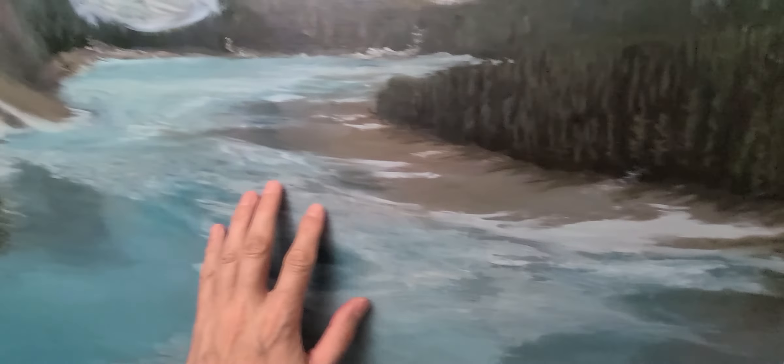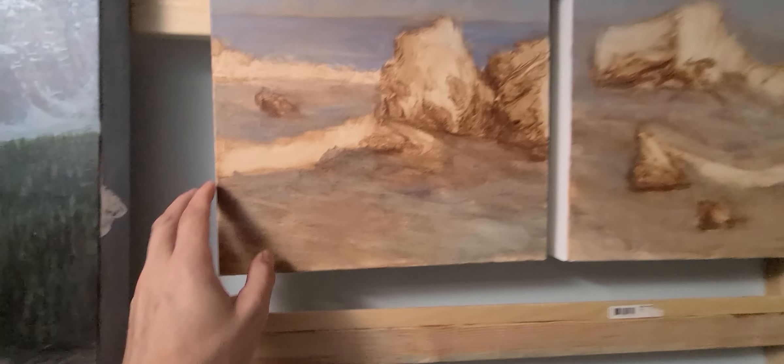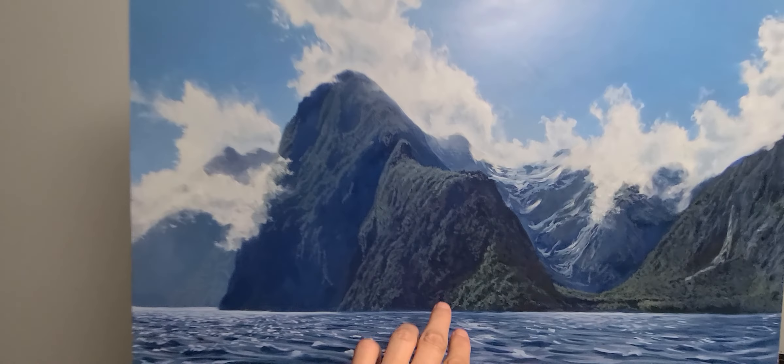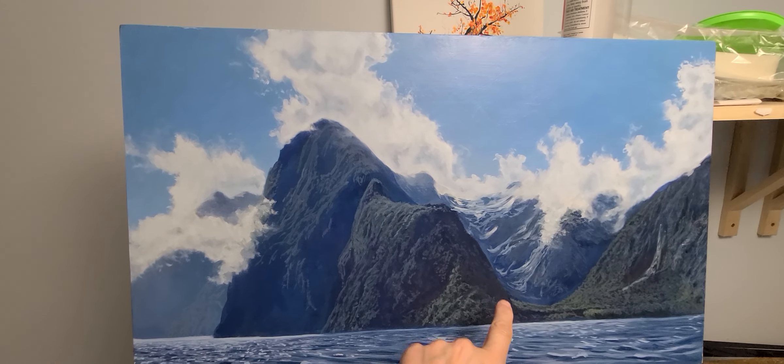I usually work on wood because I can do much finer detail on wood — there's a finer grain to it versus canvas. On canvas, your work is very loose. For example, this one is on wood and I can get fine detail — you can see all the really sharp detail.